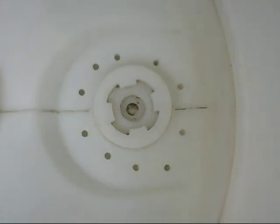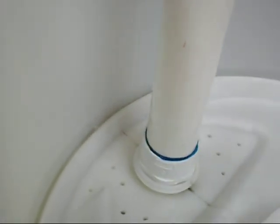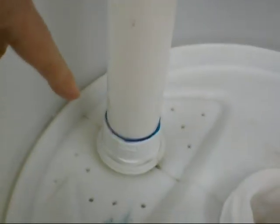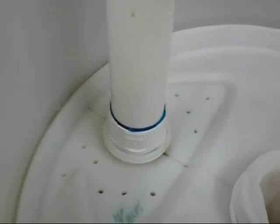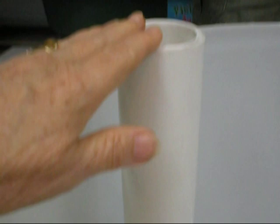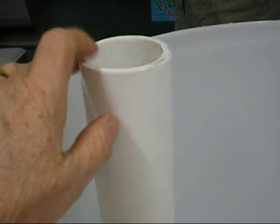We've also added the fill tube, which is a 2-inch pipe with a 2-inch threaded male adapter. This comes up above the top — your dirt, your soil, will come to about here — and this will serve as the watering tube.